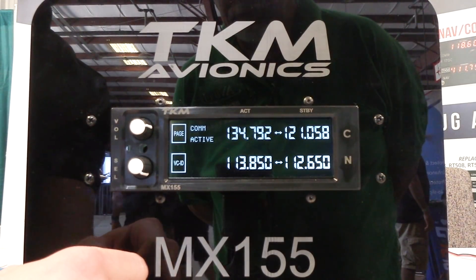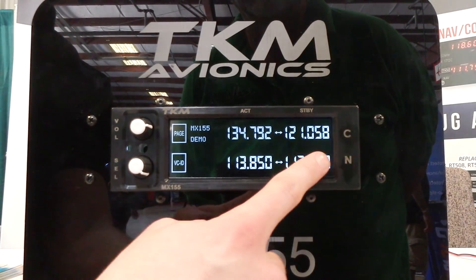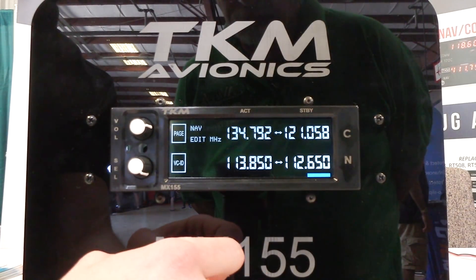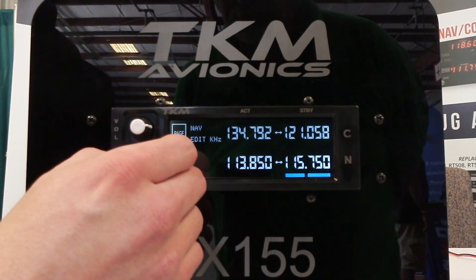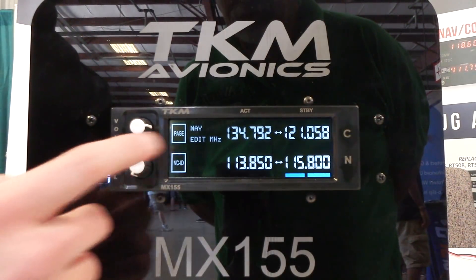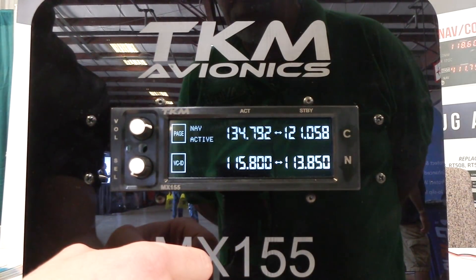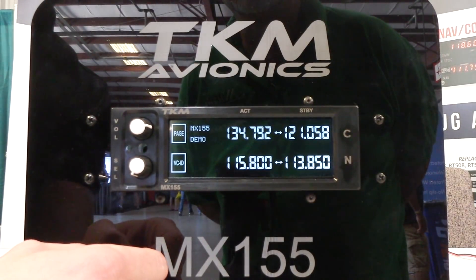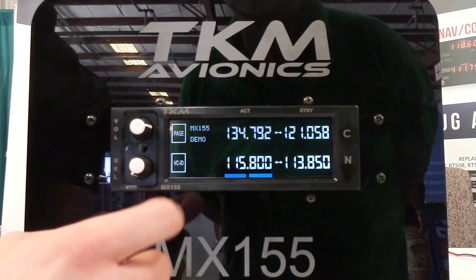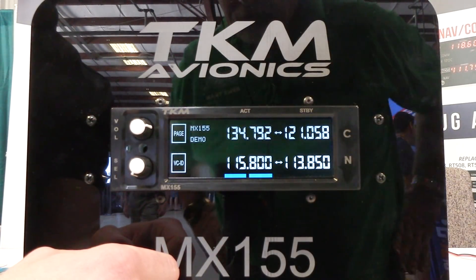The COM channel is now active, and using the NAV is the same. You hit the NAV standby, dial in the chosen frequency, click to get it over, and then flip-flop. If you want to get your NAV station identifier, use this VCID button. If you've got your desired VOR station, click VCID and now you're listening to the Morse code on that VOR station.